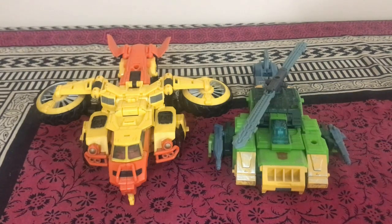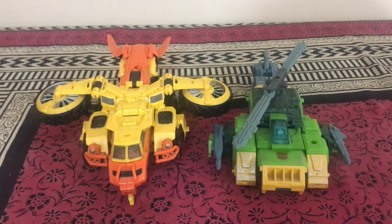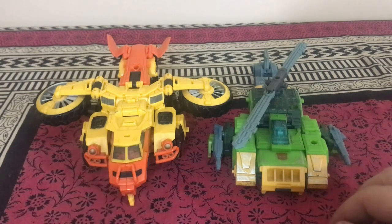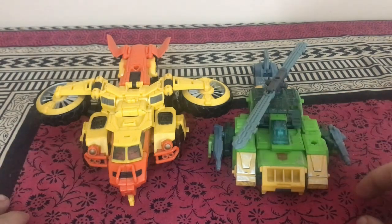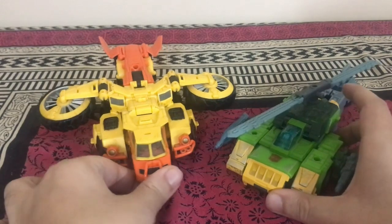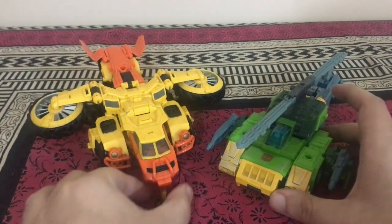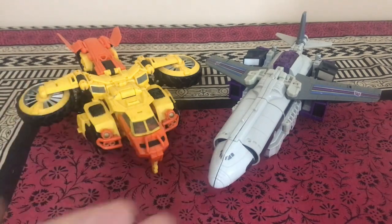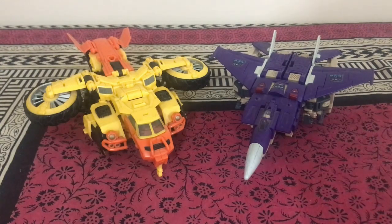For air-based vehicle mode size comparisons, Sandstorm in VTOL mode is compared next to Siege Springer in helicopter mode — Sandstorm is much bigger due to his bulk, though that's not a bad thing. They still scale reasonably well together. Also shown here is Sandstorm next to Titans Return Octane in airplane mode and Titans Return Blitzwing in jet mode.